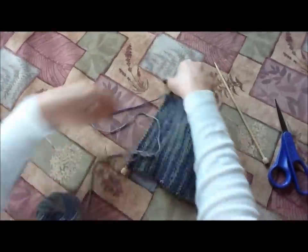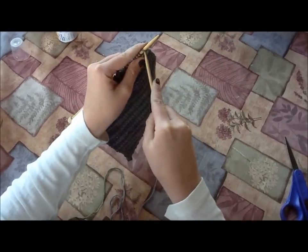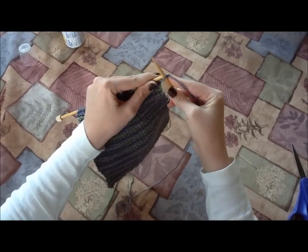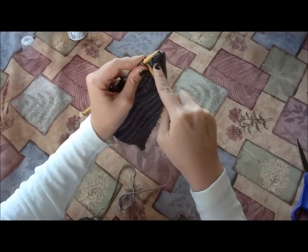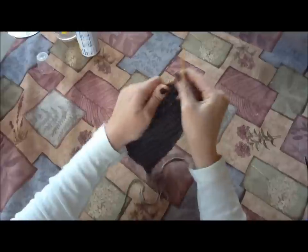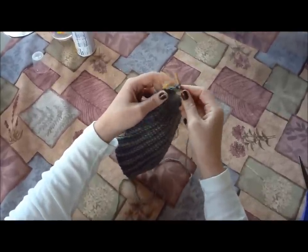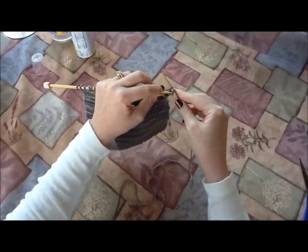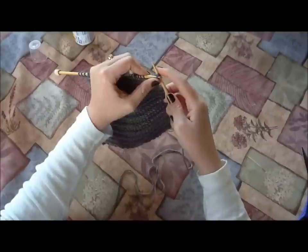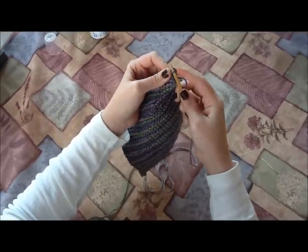So how you're going to do that is take your right needle and knit stitch two — just a regular knit stitch like we've been doing all along. There's one and two. Now I've got two knit stitches on my right needle. Now I'm going to take this left needle, come over here and scoop up this first stitch.